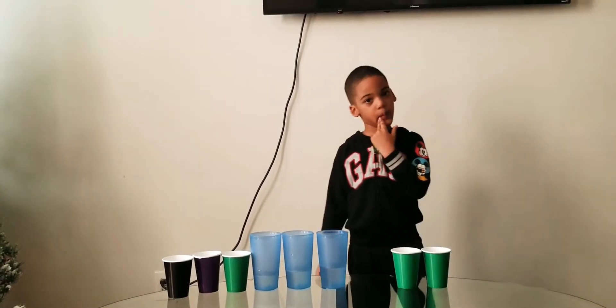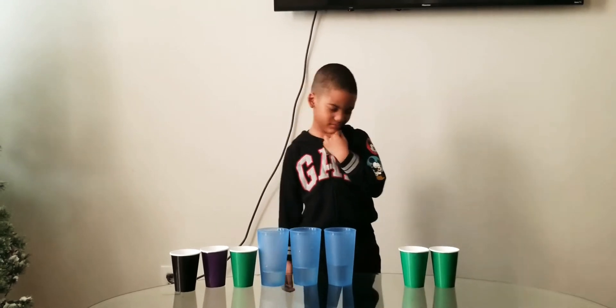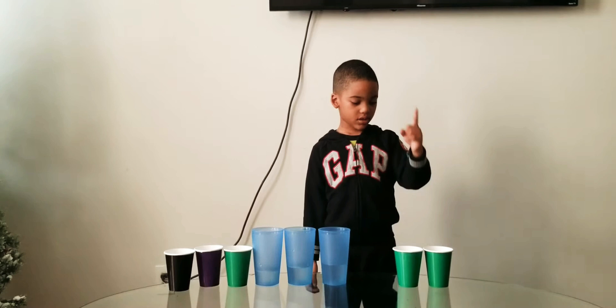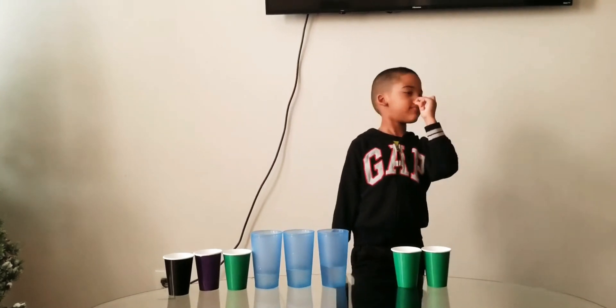Just because there's water in them don't mean — see, you're not paying attention. Pay attention to what I'm asking. Wait, wait, wait. How many cups on the table right now? How many cups in total on the table right now? One, two, three, four, five, six, seven, eight — so eight cups.